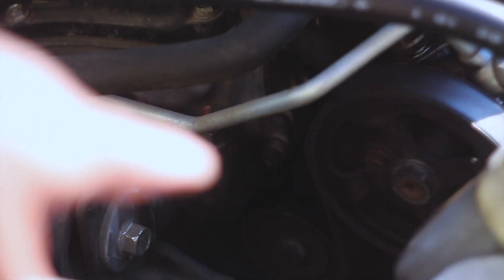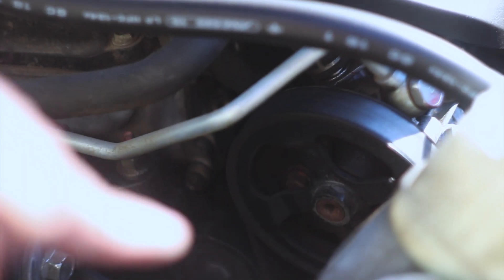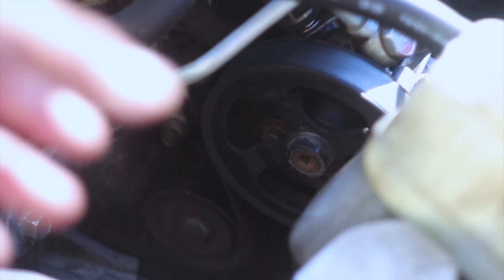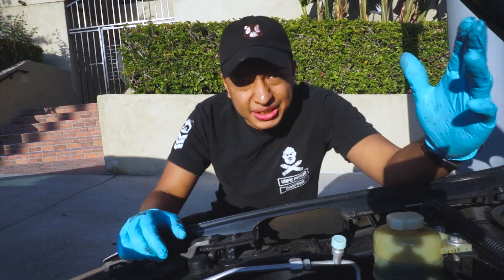With all this open, you can see that we have the pulley right there and then we have a tensioner down here. All you got to do is put a little bit of pressure on the tensioner until you can move it away so the belt can come loose.